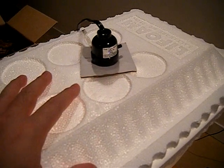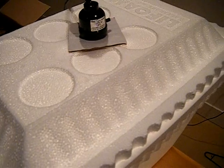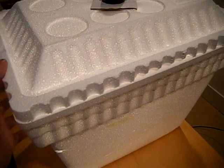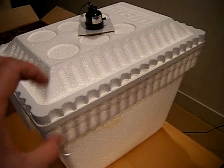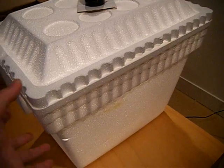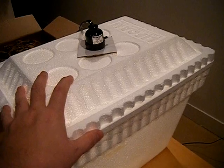I talked about the wattage of the bulb in the previous video. Within this chamber, I've noticed that if this light is left on continuously, the cooler is so good at insulating that the heat source just keeps building and building — not just over a couple of hours, but even over a couple of days it would just get hotter and hotter, especially because there are no vent holes on this cooler.